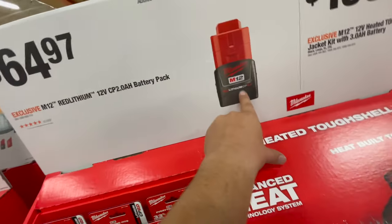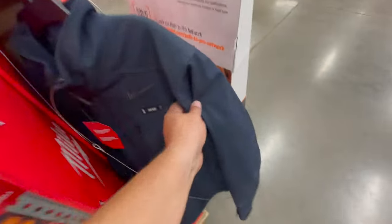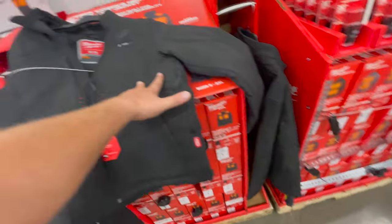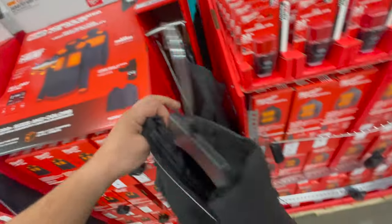The two amp hour battery is $64.97. They have a lot of the tough shell right here. Winter's coming, so you've got to prepare. I say this every fall — these sell out fast, as you can see they have a lot right now, but that's going to be a different story in about two weeks.